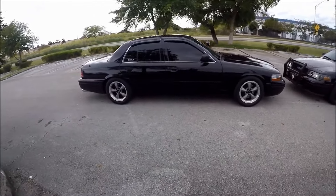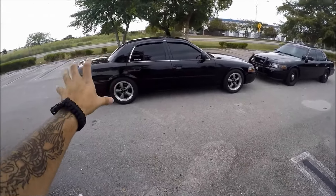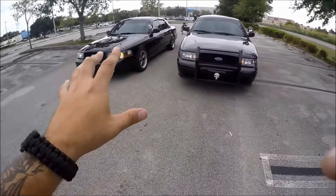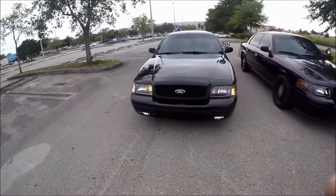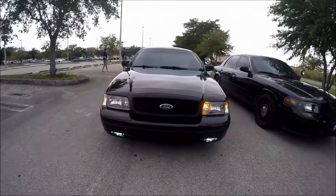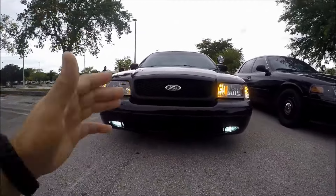Either way, if you guys are in the market for a Crown Victoria, I hope this video helped sway your decision one way or another. Either way, it's your boy Mr. Random, a.k.a. the godfather of Crown Victorias. Capisce? I'll catch you guys in the next Crown Victoria video — take it easy.